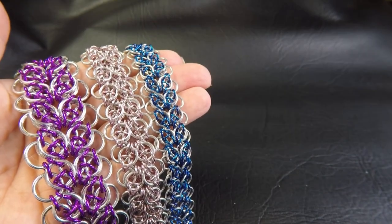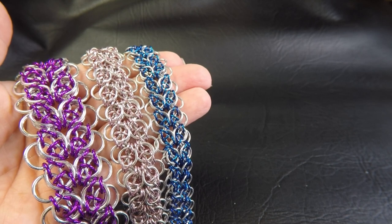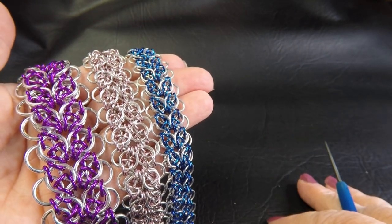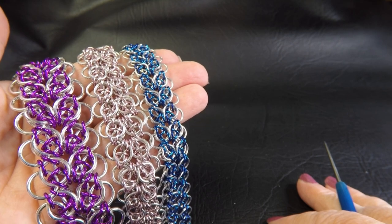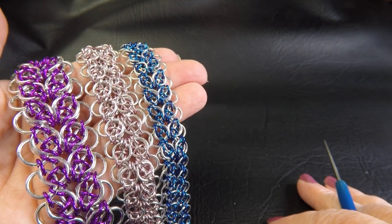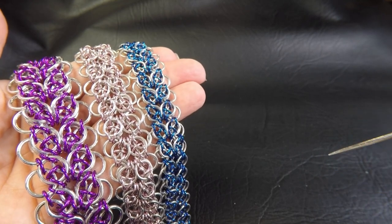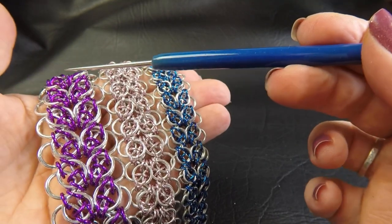Alright you guys, I've made up some sample pieces for you of the Celtic strap weave. Coming up on the side of your screen will be the sizes I use to make these pieces up with. They will also be listed in the description section below the video, but just to run through them quickly with you.